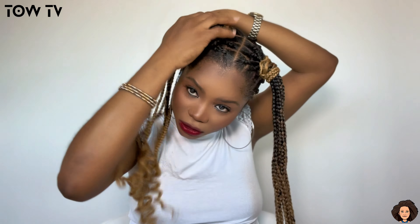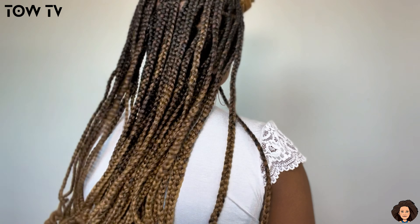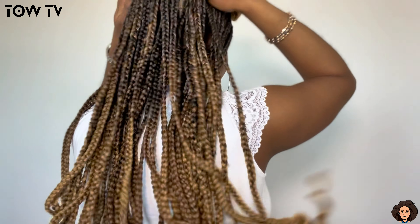Moving on to style four — all you need to do is take these two and make them into a bun. And we have something like this, but we're not done yet. Remember the one we have on the back — you take out your ribbon or whatever you're using to hold it down, and then you flaunt it just like this, so you have something like this. And this is our style four.